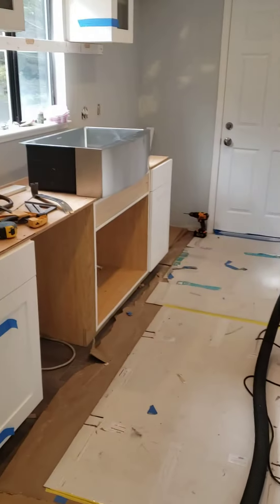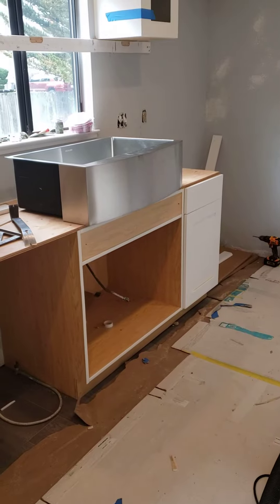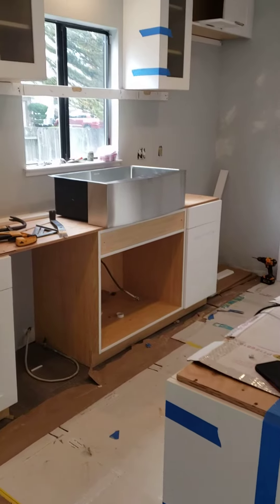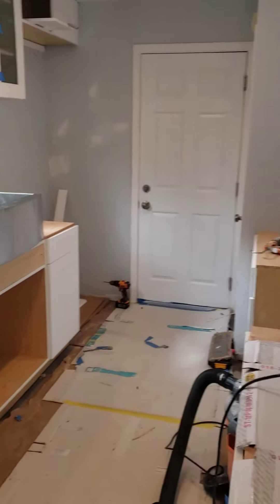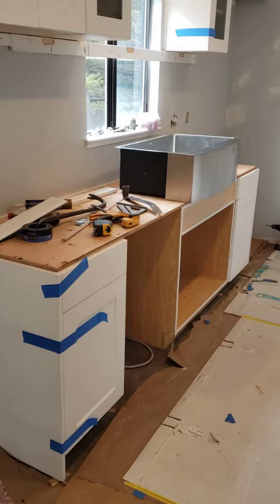We're about to put the sink in. That's the sink that was picked, but with this sink we have to make some alterations to that cabinet, so we're in the midst of doing that now. That sink should be in by the end of the day, and the countertop is scheduled to go in Friday.